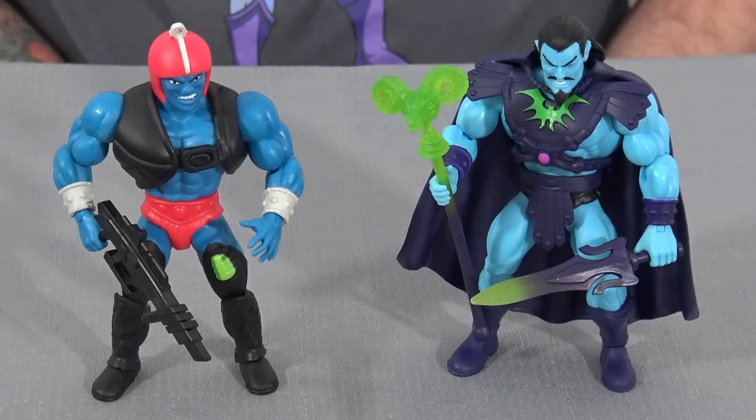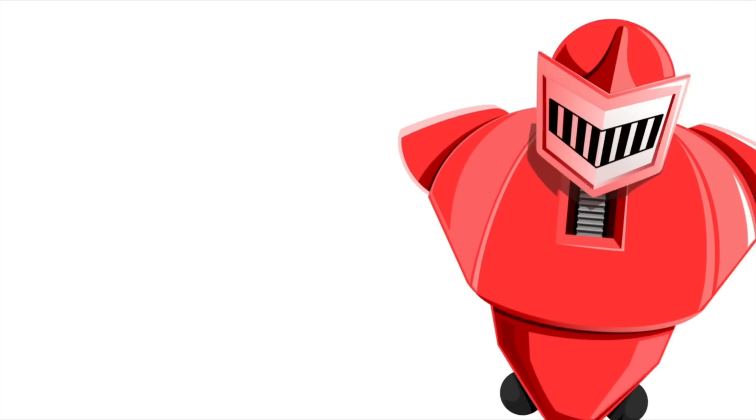On this weekend's live stream, I was very kindly gifted this Rise of Evil 2-pack from a supporter named Chad. The pack features Keldor — Skeletor before he became Skeletor — and Origins Kronos, who is supposedly Trapjaw. Kronos is hands-down the most boring figure in the range; I've got nothing I want to do with him other than make him drive the Land Shark. We're going to talk through these new acquisitions and how I'm going to rearrange a few things in the collection.